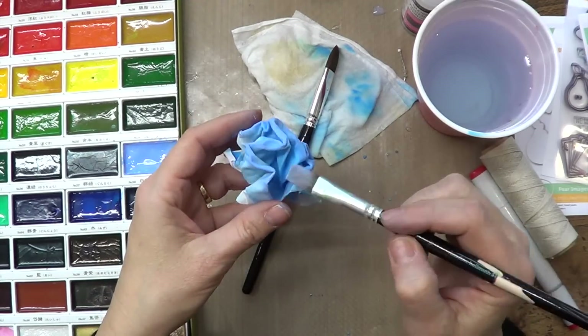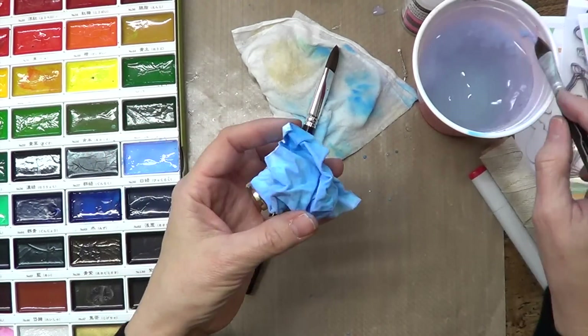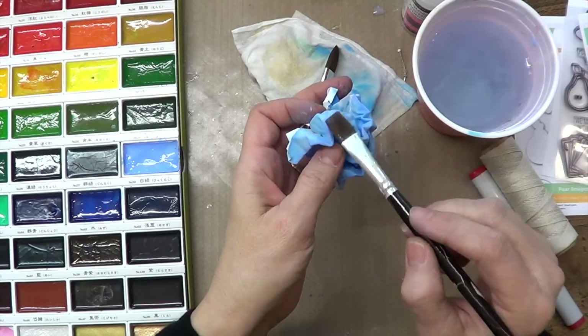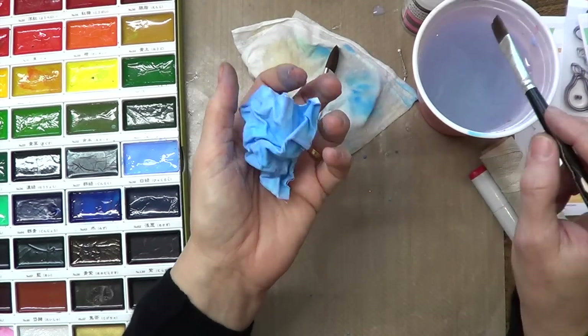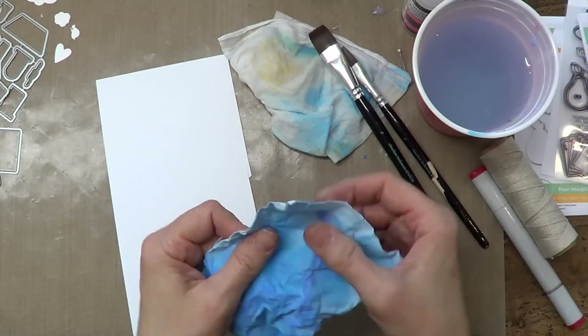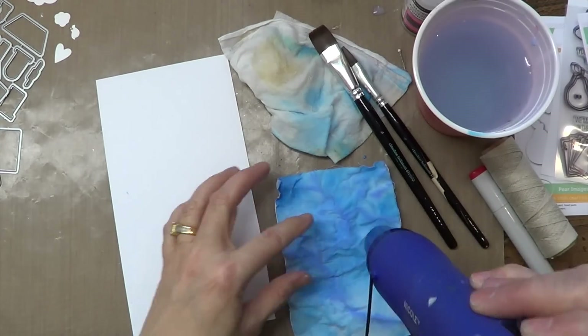You can add a bolder color or lighter colors, and then I'm going to water it down a little bit so it'll blend. Squish it some more, add a little bit more water, and then I'm going to stretch it out and dry it before I put it on my piece of paper.